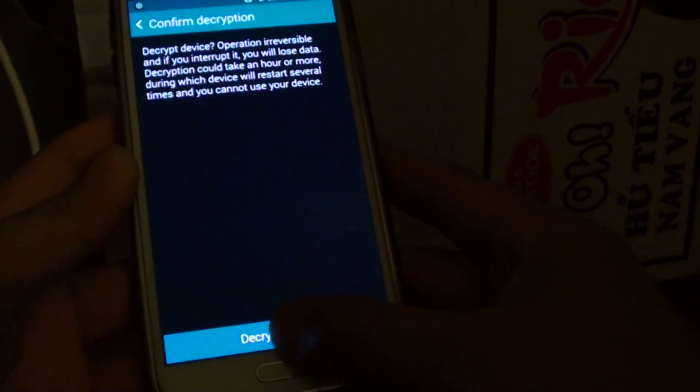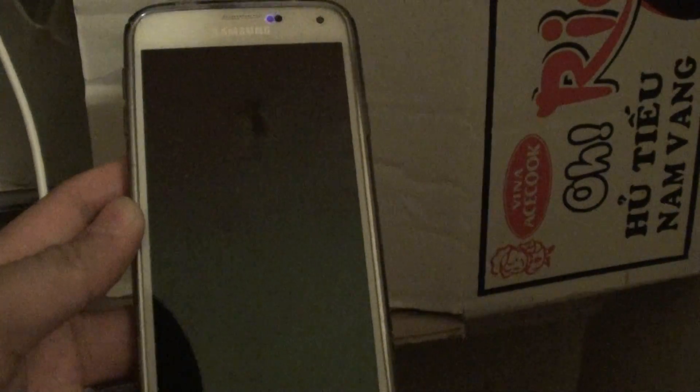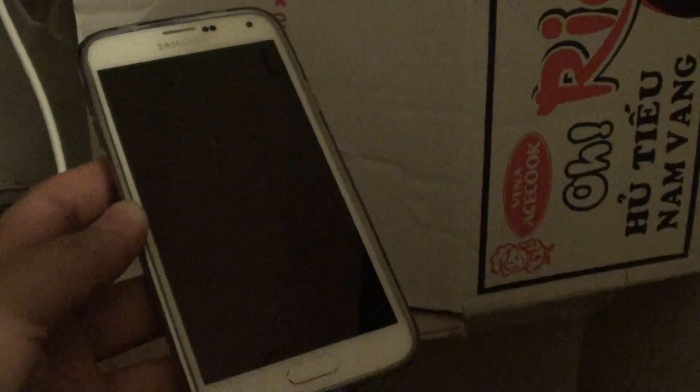Then tap on the Decrypt Device button and that's it. Just wait for your device to decrypt itself. This may take some time, but that's all you have to do.